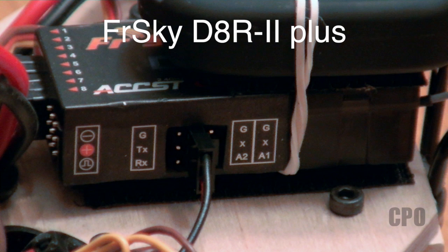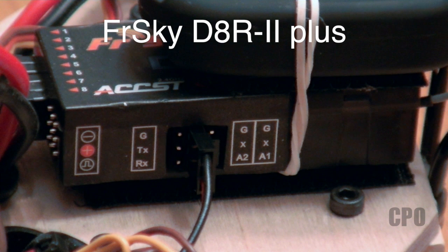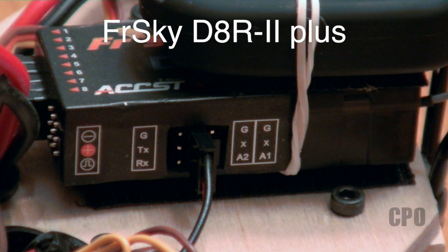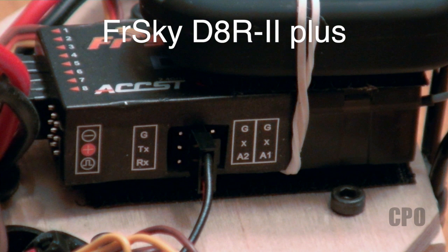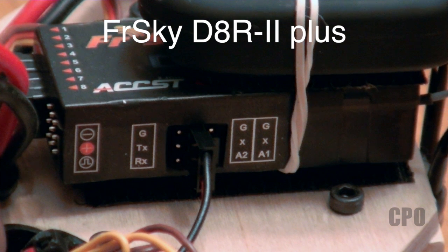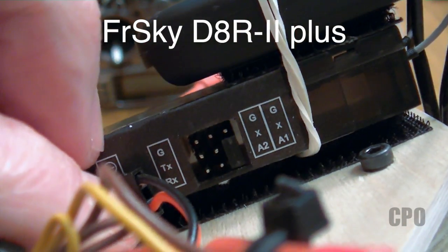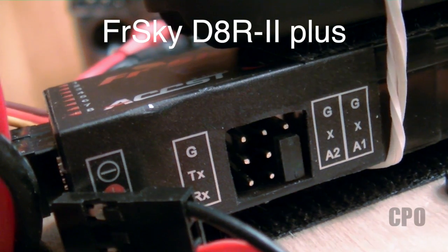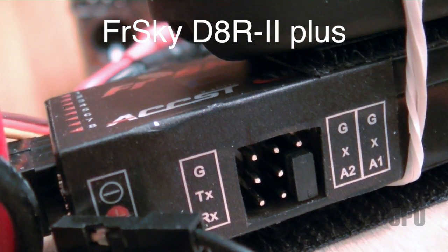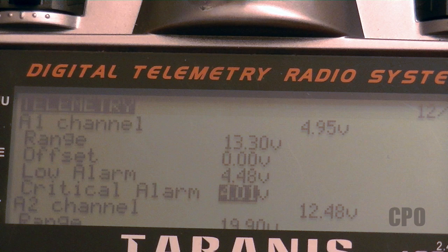A1 has the capability to actually be a built-in voltage monitor of the actual receiver itself. So whatever voltage it's getting from your receiver flight pack, your KK board, or your BEC — depending on how you're powering this — mine's coming from the KK board, I'll be able to monitor that internal voltage through A1. That's done through using a jumper to connect the A1 signal pin to the center positive pin. You can see here the jumper is in there, and that actually comes pre-installed by default. So with that in, instead of monitoring external voltage, I can monitor the internal voltage. The most confusing part of all of this is how you calibrate what you're getting as an input.